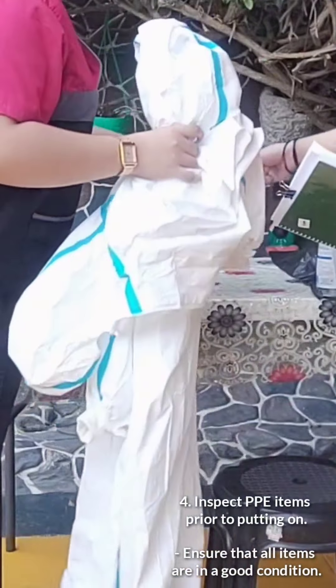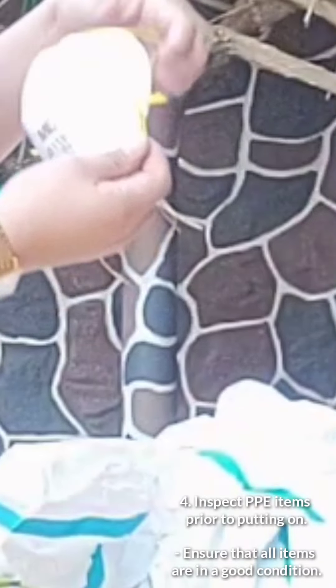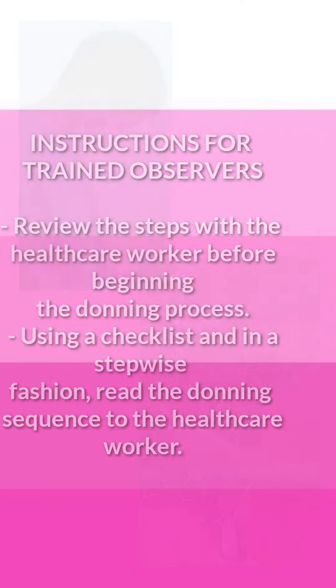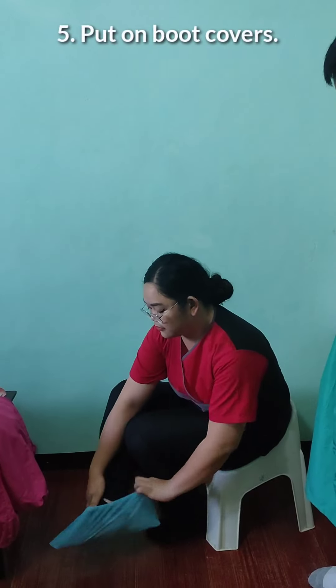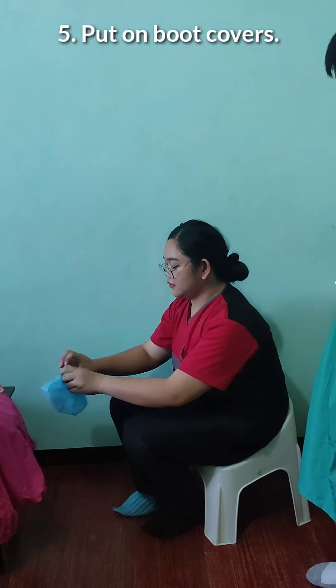Inspect PPE prior to putting on. These are the instructions for the trained observers. Kindly put on boot covers for both feet.